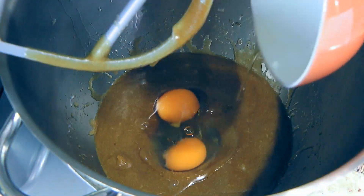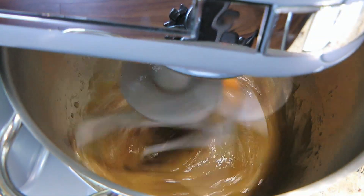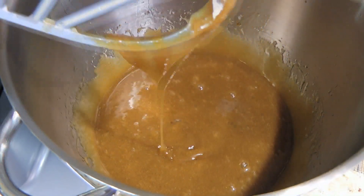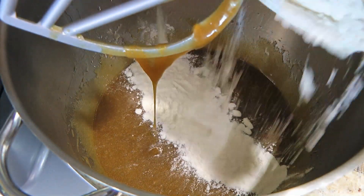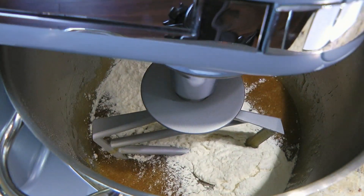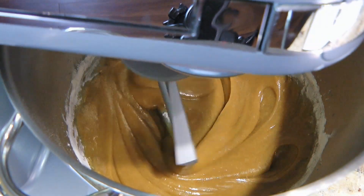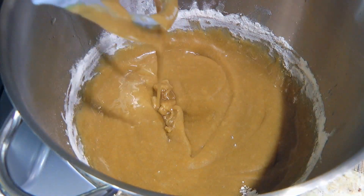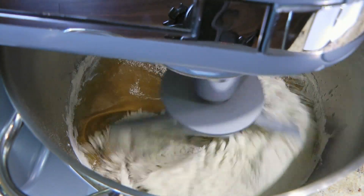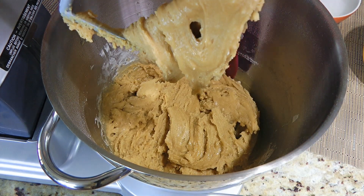Next, we'll add 2 eggs and process until well combined — you might want to mix it on high speed. When this is done, we'll add a third of the dry mixture, setting the speed on low at first and blending the ingredients before increasing to medium. When it's well incorporated, we'll repeat again with another third of the dry ingredients, mixing well between each addition and cleaning the sides of the bowl when needed.